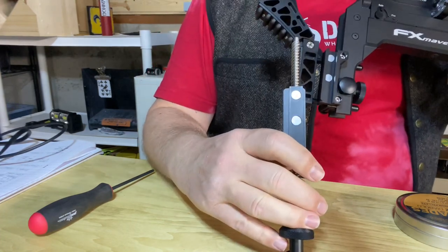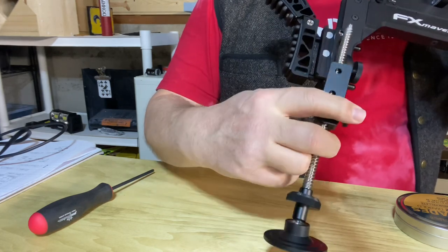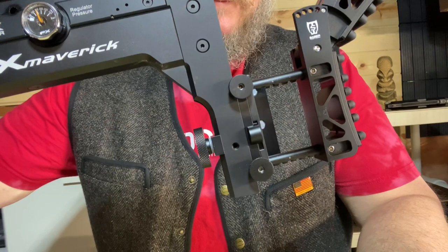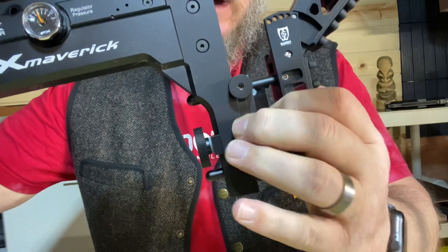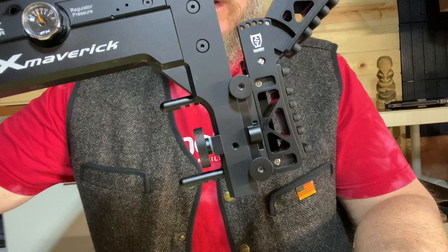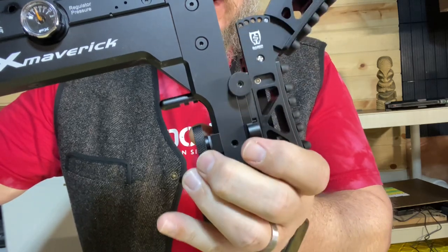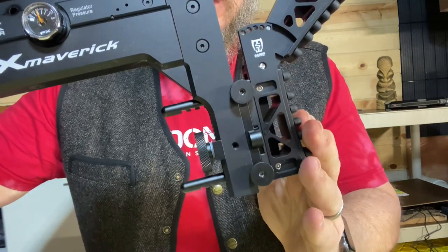If you're using the field version, the process is exactly the same. You've got these magnets — you're going to line them up, pop it in, and you're ready to go. The beauty of this design is that once it's installed, you still have full function and adjustability of your length of pull on the buttstock. You also don't lose any range of motion up and down — you still have your full range, and it still locks in nice and solid.